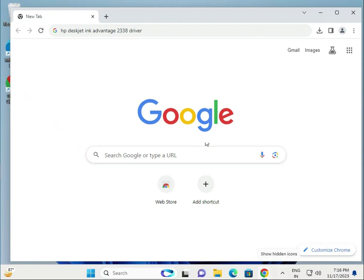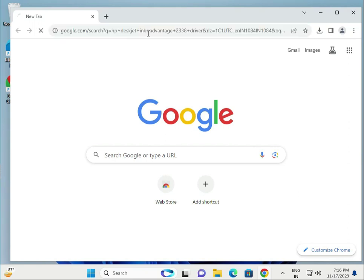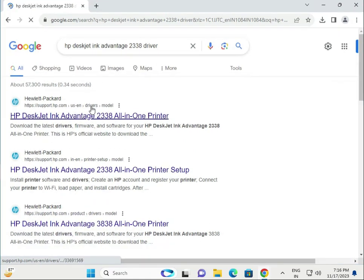Hi guys, welcome to IT Networking. This is how to download the HP LaserJet Advanced 2338 driver. Search on Google, then click Enter, then right-click the first link to open it in a new tab.